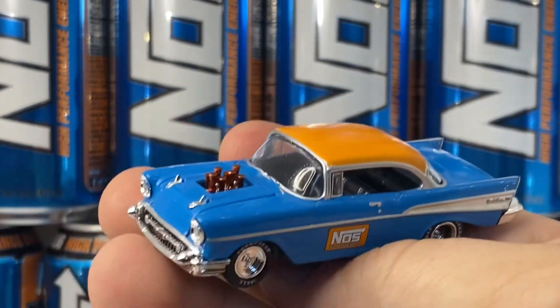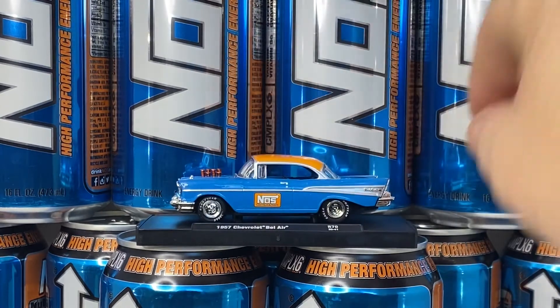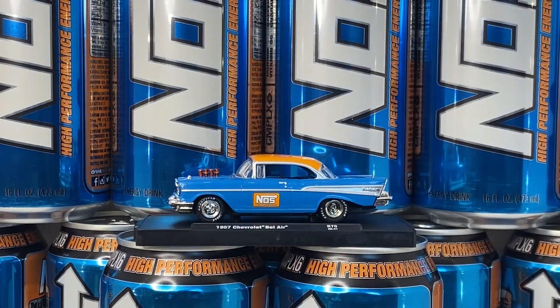That's your NOS car. I just saw it, I like the drink, and I was like, you know what, I gotta have it. That's why we call it the Diecast Cave and not specifically Hot Wheels — we can cover any kind of diecast. We also look at Matchbox, I got a whole bunch, and I'm still looking at Auto World and all that kind of stuff. There you go — the 1957 Chevrolet Bel Air NOS. Remember to like and subscribe and all that good stuff, and happy 2021!